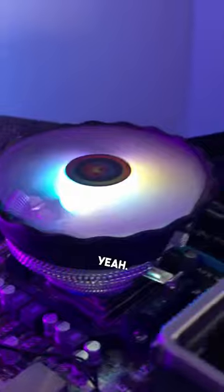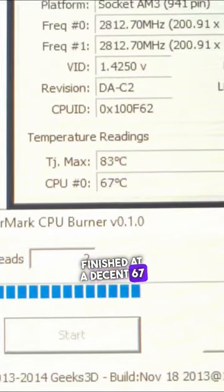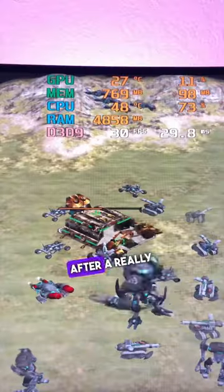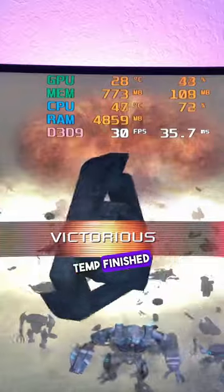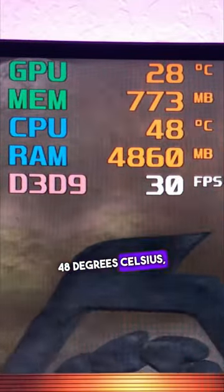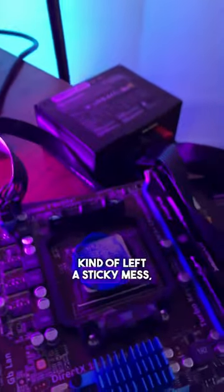After a 10-minute CPU stress test, my CPU temps finished at a decent 67 degrees Celsius. And after a really intense gaming session of Command and Conquer, the CPU temp finished at a very respectable 48 degrees Celsius, which is pretty good. Wow, play-doh actually does work — kind of left a sticky mess, but hey, it worked.